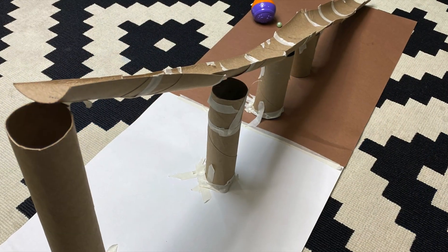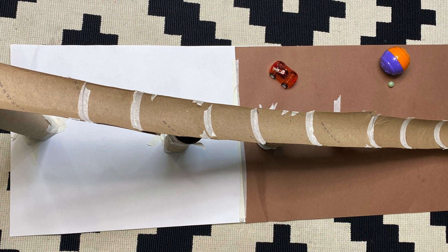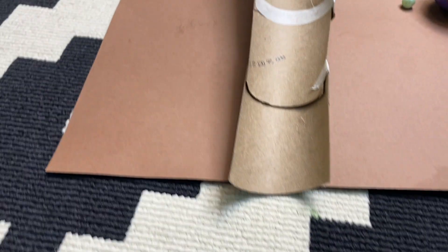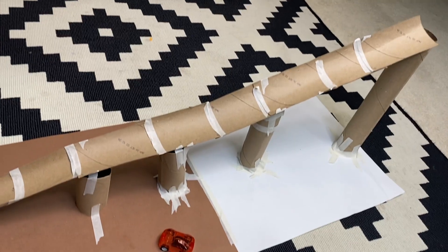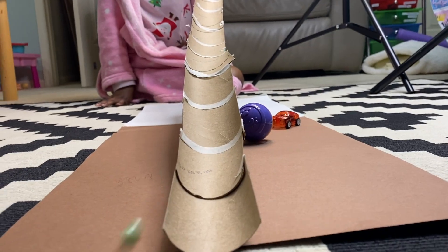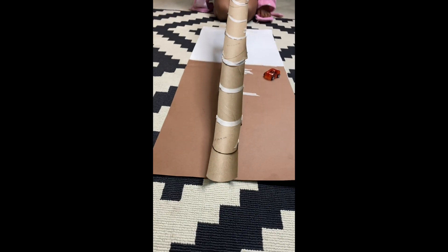Here is the final product — now it's time to test our invention and see if it stands the test of time. My daughter was so excited about this one. We used a couple things to test the roller coaster: we're going to use a small pearl, a ball, some pom-pom balls, and other small toys like that small car. For the most part it does work, and we were surprised to see that the pearl goes all the way down. Even the ball works as well.